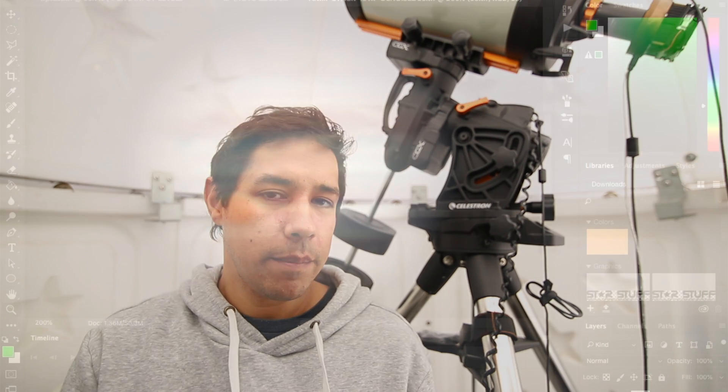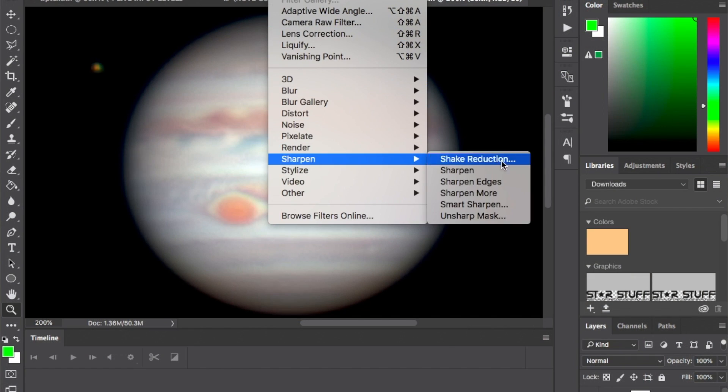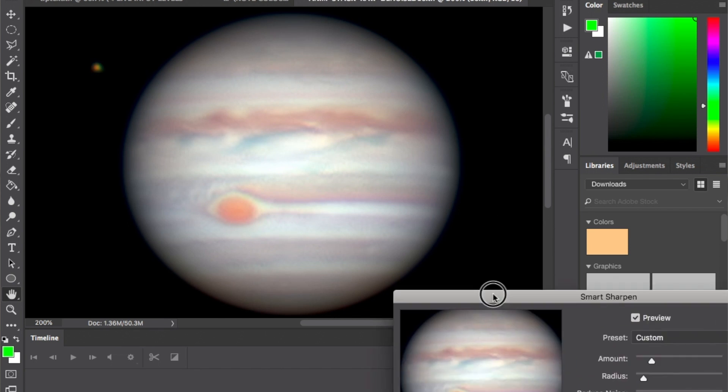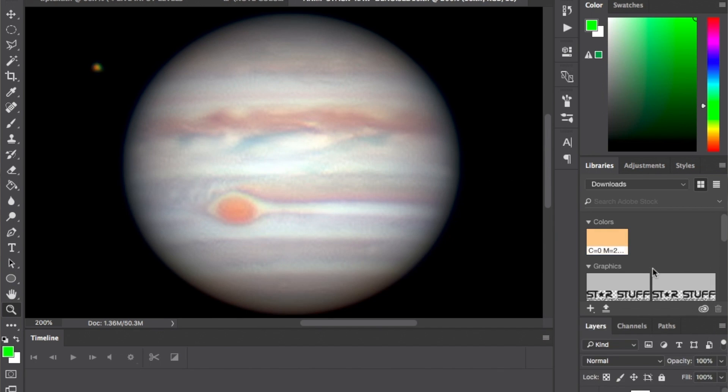The final step you should be doing is applying wavelets or sharpening. Some people like to use the wavelets in Registax. There's also wavelets in PixInsight, but essentially what it does is it sharpens up the edges, and when you sharpen up the edges, a lot of those surface details start to pop out. I like to use smart sharpening with really liberal settings in Photoshop, and I find this gives a really decent result.